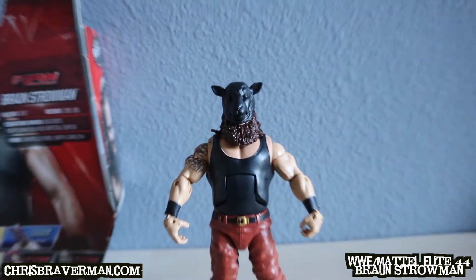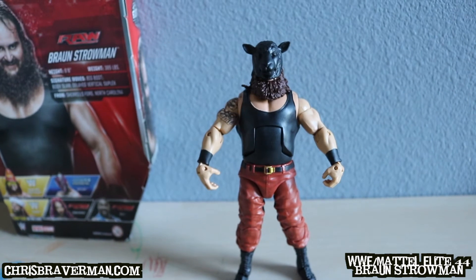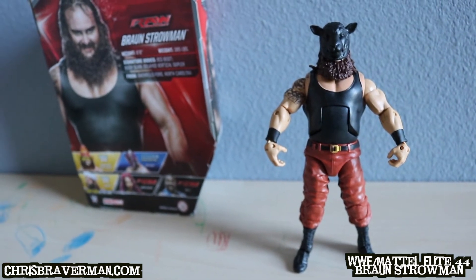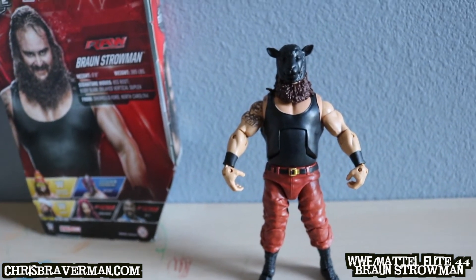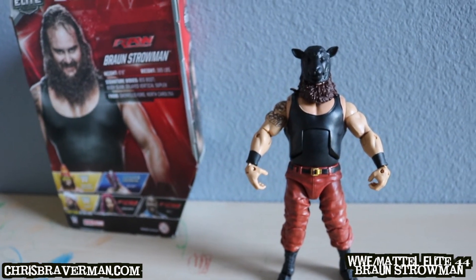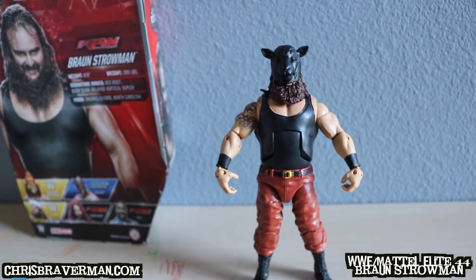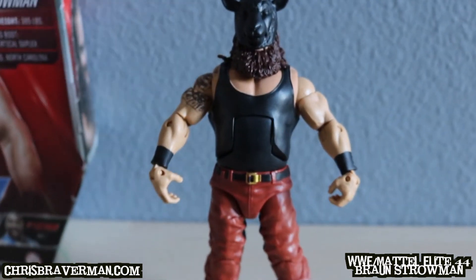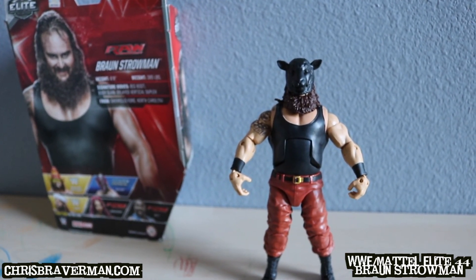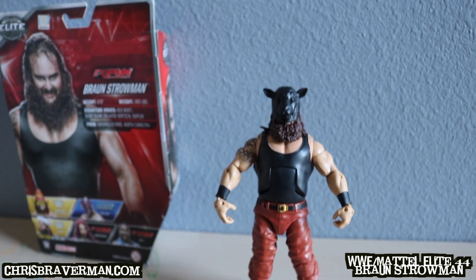Elite 44 Braun Strowman looks just like real life Braun Strowman — it's an impressive figure, just like the basic. So you choose: basic is $9.99, elite is $19.99, your preference. I originally wanted the basic, but my son likes to have two of each figure, so he made me get Elite Braun Strowman. I would have been okay with basic. It's an impressive figure — pick it up. Thanks for watching, hope you enjoyed it. Give it a like, comment, and subscribe if you want!